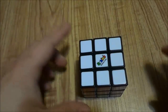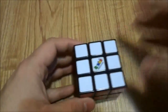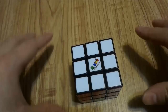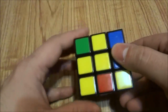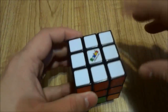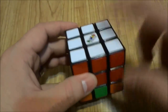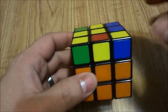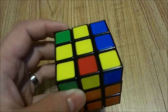Hey everybody, I'm here today with part 4 of my How to Solve a Rubik's Cube video series. In this installment, I will be showing you how to solve for the yellow cross. In parts 1 and 2 I had the white layer on top, and in part 3 I turned it so the yellow layer was on top. In this part 4, you will also need to have the yellow layer on top.